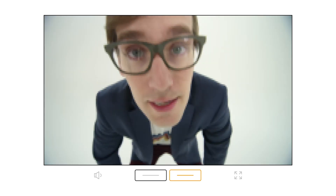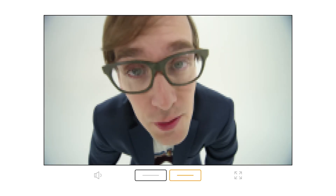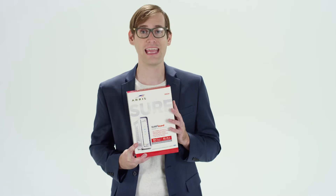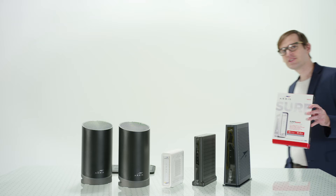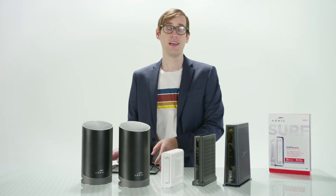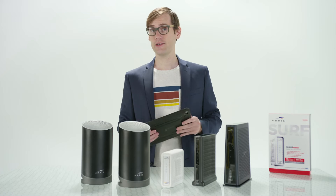But here's the question: is your current home network built to deliver all the speed and bandwidth your multiple devices require? It will be, with the Surfboard DOCSIS 3.1 cable modem from ARRIS at the heart of your home network. ARRIS has three different cable modems that bring you true gigabit download speeds, and they're approved for GigSpeed cable internet plans.